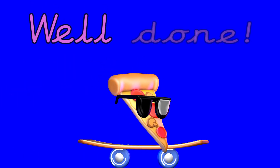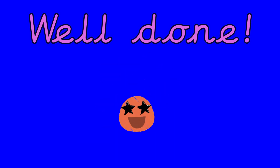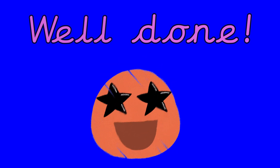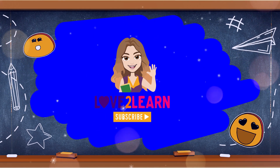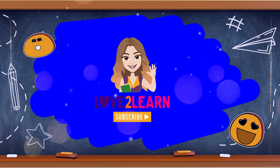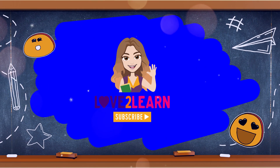Yay! We did it! Give yourselves a well done — you were great at counting one less than with numbers all the way to 100. For lots more videos, go to my YouTube channel, Love To Learn With Miss Ellis. Remember to subscribe. Bye for now!